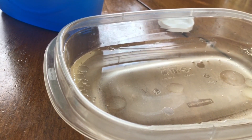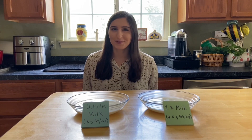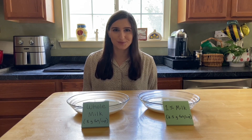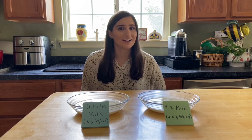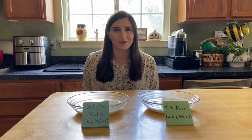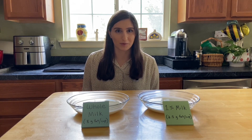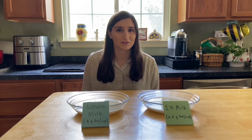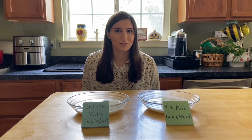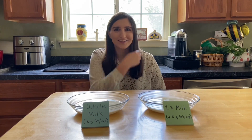And now our fellow intern Sophia will tell you about further steps. Thanks, Trevor, for that awesome explanation. Now I'm going to go over a few optional steps you could do to have some more fun. In front of me I have different types of milk — I have whole milk and 1% milk, but feel free to use whatever types you have at home. Even non-dairy options would work. So now we're going to be doing the same thing as before, but we're changing the amount of fats in our milk. The whole milk has 8 grams of fat per cup, while the 1% only has 2.5 grams of fat per cup. Do you think we'll see a difference? Come on, let's go find out!